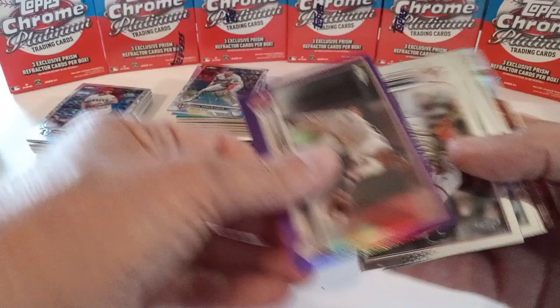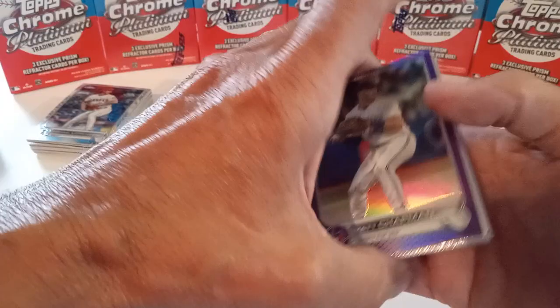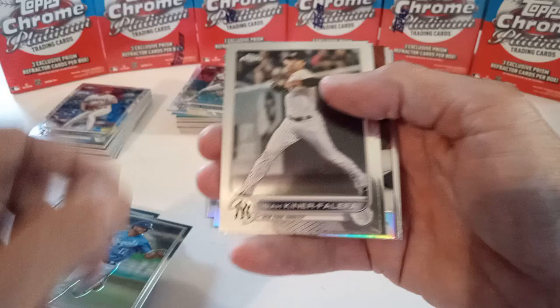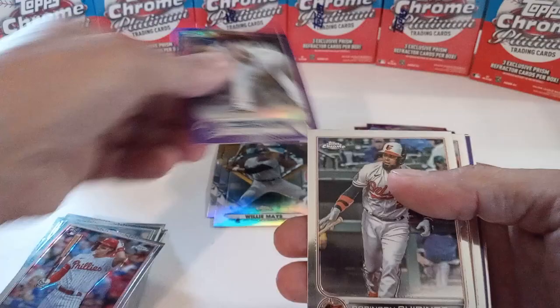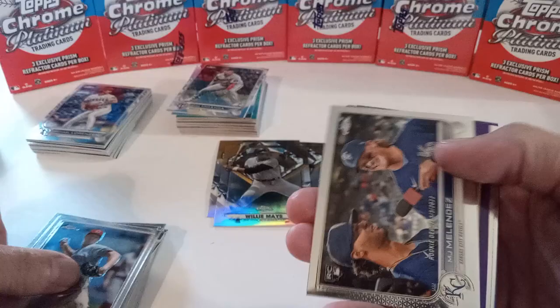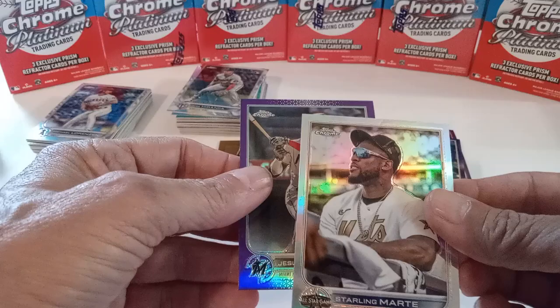Estrada, Garcia, Suarez, Dozier, Matt Chapman, another IKF, another Bryson Stott rookie, Ramos, next-gen, Kimbrough on the purple, Chirinos, another Maul, MJ Melendez rookie debut, Tellez on the purple, May, William Woods, another Sterling Marte, and the all-star refractor.